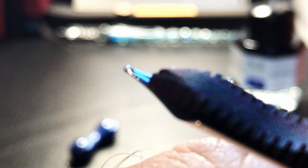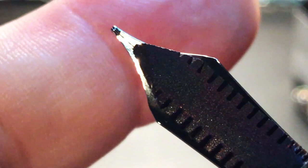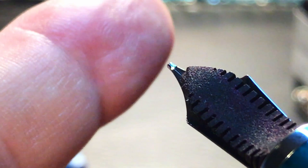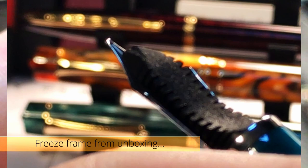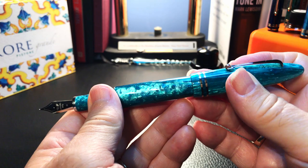Here we see the ebonite feed, which is made in-house by Leonardo. You can see the porous nature — how it sucked up some ink. And I'm just noticing here on camera that it's actually got a bit of a gouge out there. I'm sure that won't affect the performance, but I have to look at my photos to see whether I did that or whether it came like that.